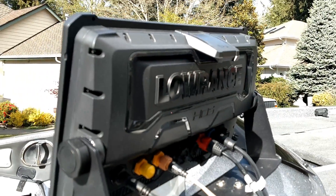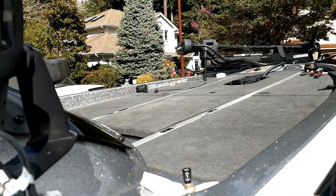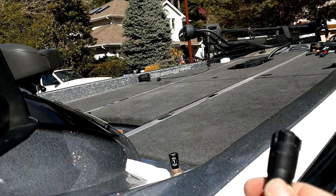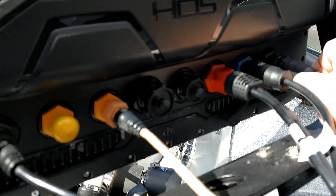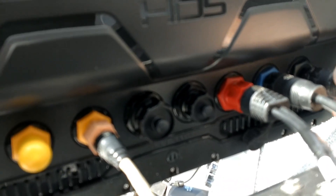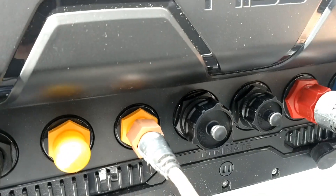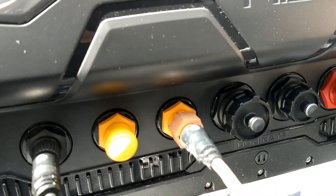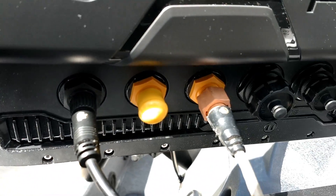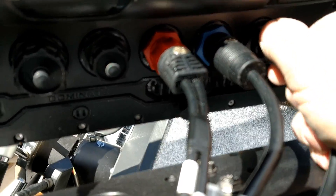I've got my HDS Live 16 here and I just added a new Airmar transducer. This is the plug end for it, and when you're trying to hook it up to the back of your HDS, you have to sit there and twist the plug around until you feel it seat, then twist the locking ring a little and push it all the way in. If you look at my other cables, you'll notice I put a silver dot on top of each one of them — I haven't got one on this new transducer yet.